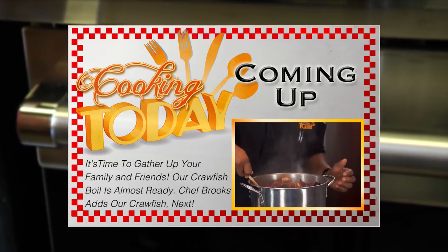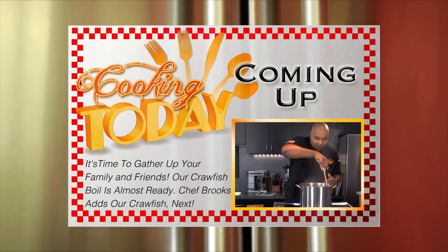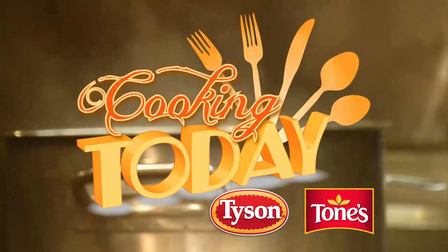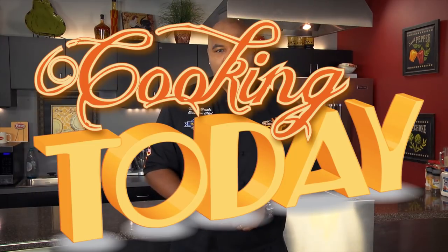A crawfish boil is really about family and friends gathered around the table. Lay out a little paper and lay your boil mix right on it — good crawfish, some little corn niblets, some little golden potatoes, some good hot sausage. It adds to the boil and just makes it a much better event.